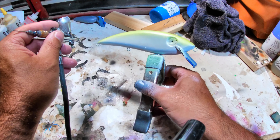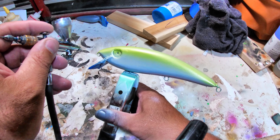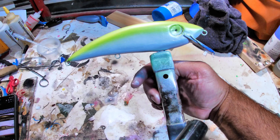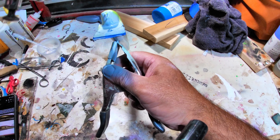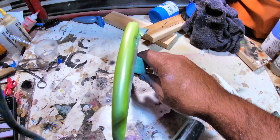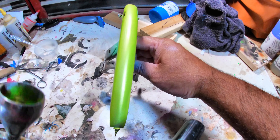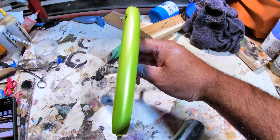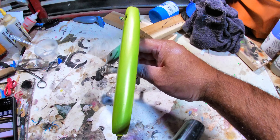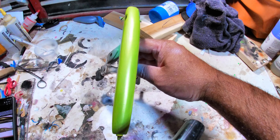The first color for our Tennessee shad is going to be pearl white — that's going to go on the entire body. Then we'll bring olive down here and do the scales too. Here's our pearl white. The next color is going to be a pearl lime green across the top and faded in down the sides. I don't have a whole lot left of this but we're going to do it pretty light.